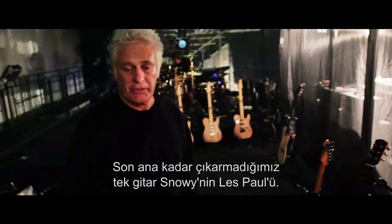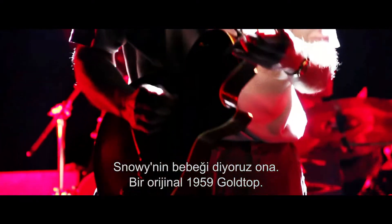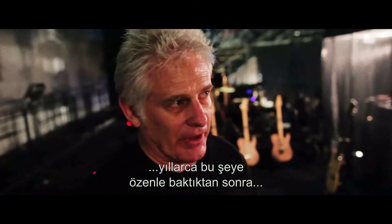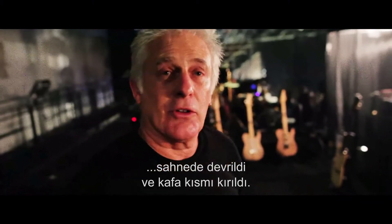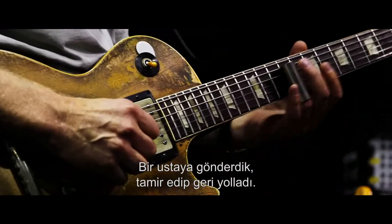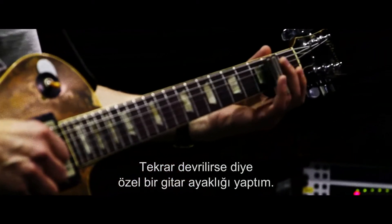The only one we don't bring out until the last minute is Snowy's Les Paul — Snowy's Baby, we call it. It's an original '59 gold top. Early in the Dark Side of the Moon tour, after years of babying this thing with road case within a trunk within another road case, it got knocked over on stage and the headstock broke. We sent it off to a master luthier who fixed the thing and shipped it back.